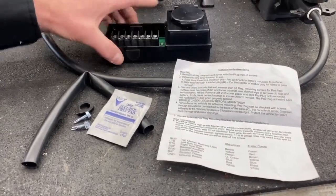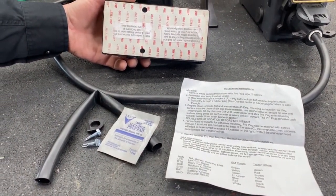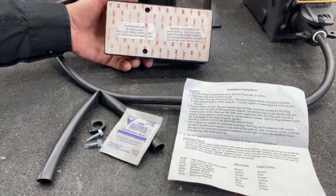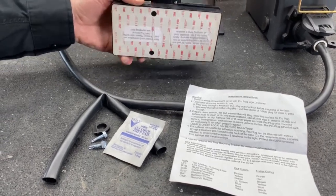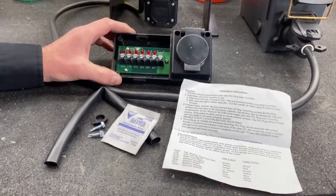On the back of the box is a full piece of 3M adhesive so that you can adhere it to wherever you're going to stick this box. And that's the purpose for the alcohol pad - to clean the surface before you glue it.